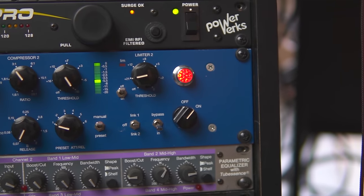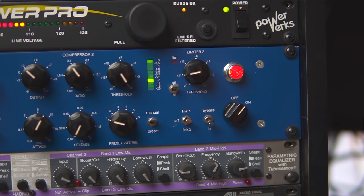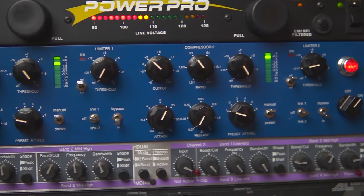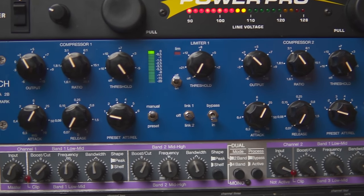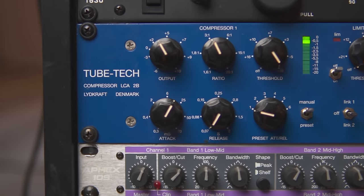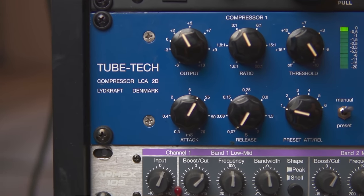Next in line is my TubeTek LCA2B stereo compressor. It's a very new design and an absolutely wonderful sounding compressor. I originally chose it to handle my drum bus, and it is fantastic for a drum bus or parallel drum bus. What I didn't realize when I first picked it up is that it would become my single favorite vocal compressor ever — better than the TubeTek CL1B, better than a distressor, better than anything I've ever used for tracking vocals. It handles parallel drum buses when mixing, vocals when tracking, and sometimes bass when tracking as well.